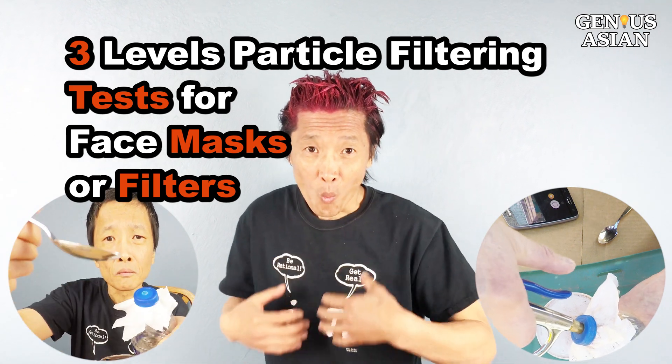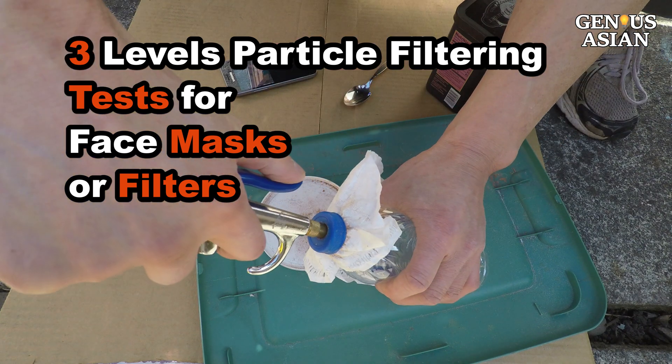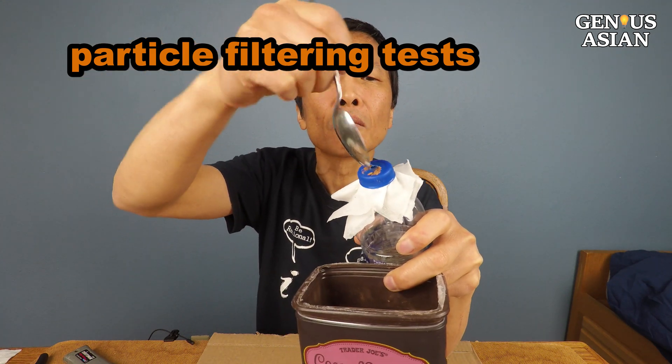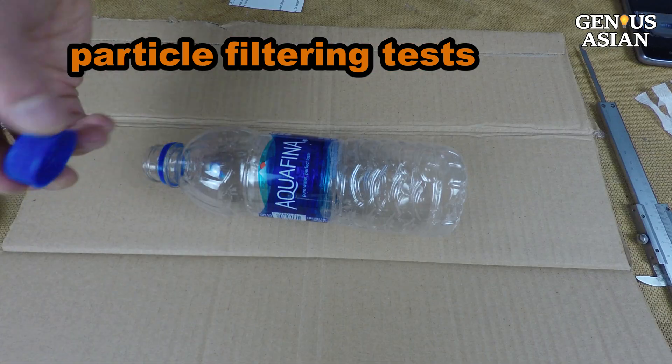I'm the Genius Asian. Welcome to the Genius family. Today I am going to show you three levels of particle filtering tests I have invented for your face masks or filters. These presentations are improved and updated a bit from the previous videos in which they were shown.